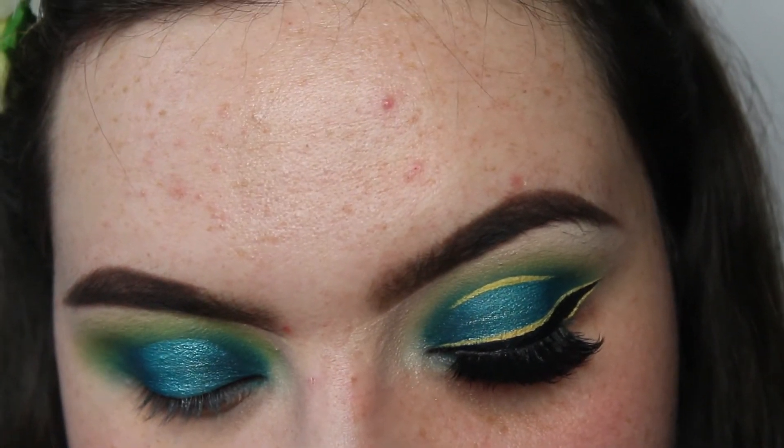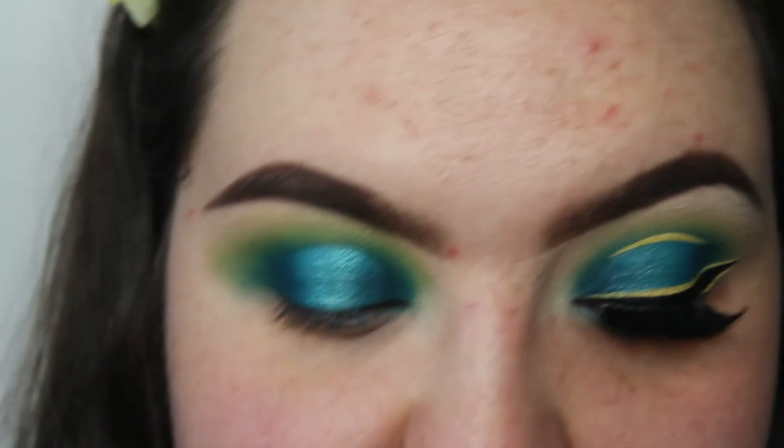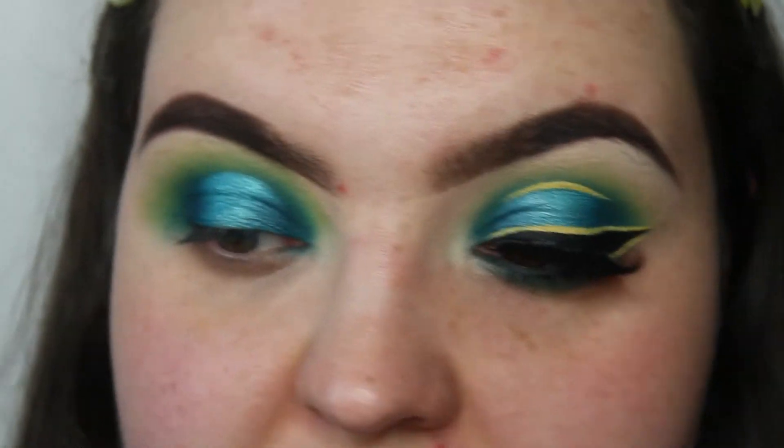Then I'm going to take the NYX Vivid Brights in halo — this is just a yellow eyeliner — and I'm going to draw what I've done on this eye on the other eye as well, basically just where we cut that halo eye.